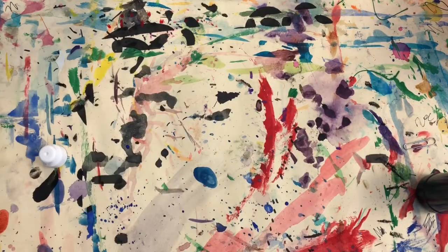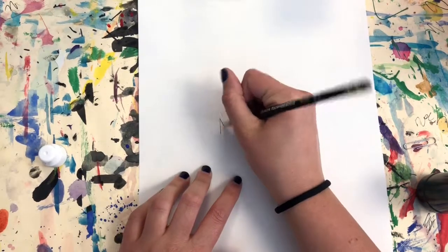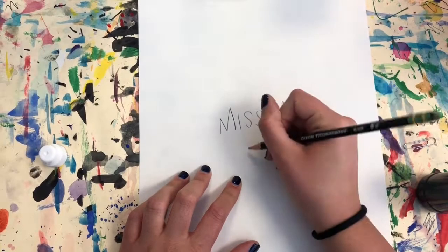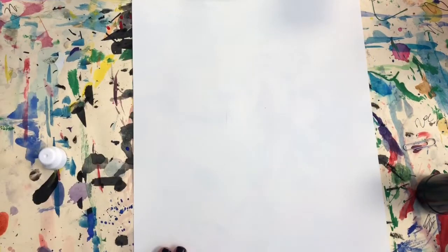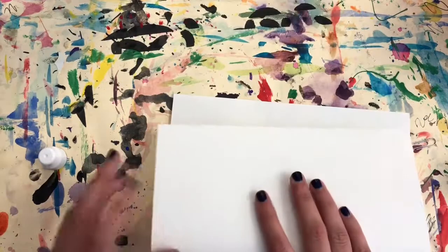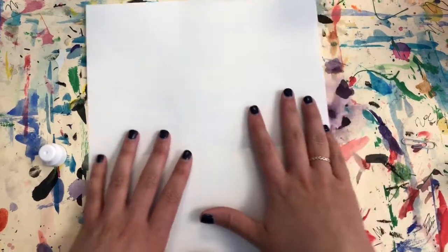Once you're done practicing, move that aside and get your final paper. You'll need a pencil to write your name and your class code. Then flip your paper over and we're going to start by folding our paper in half. Our fold will tell us where the middle of our paper is and will help us keep our drawing in the middle.